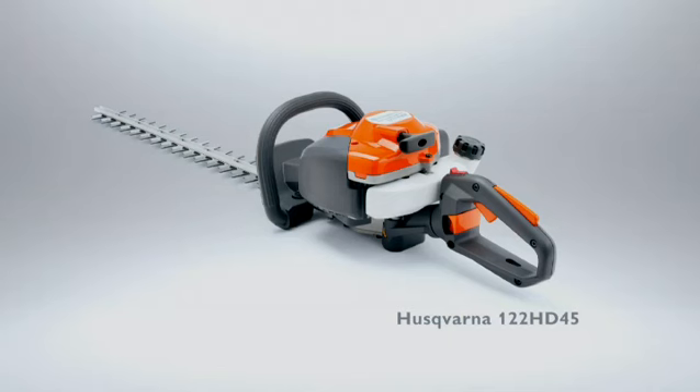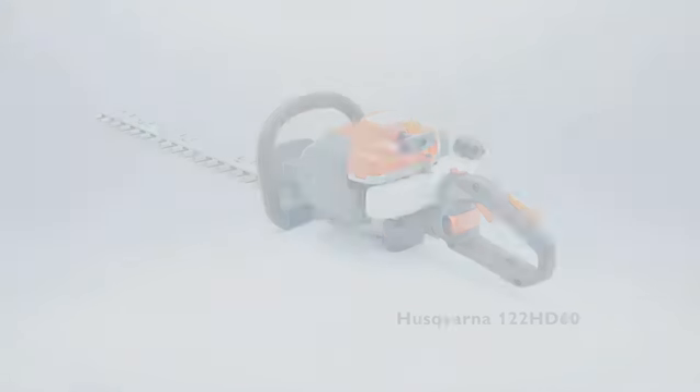The new Husqvarna 122 HD 45 and 122 HD 60 — for people who want low noise and great performance, without the fuss.